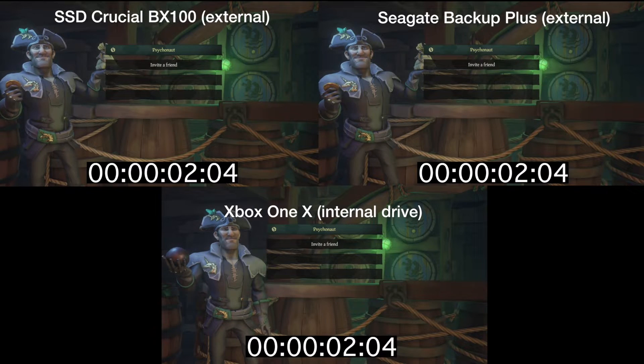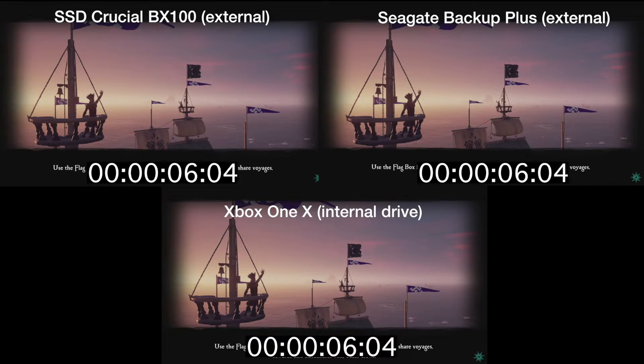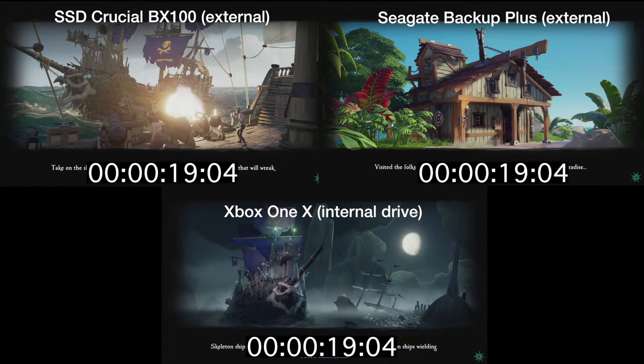What's up guys, it's Rick here, and I've been playing a lot of Sea of Thieves on my Xbox One X as of late. I have it on the PC as well, but playing it more on the Xbox. The thing about the game is it has a fair amount of load time to jump straight into gameplay, and I wanted to see could we speed up the load times using an external drive, so that's what we have here.